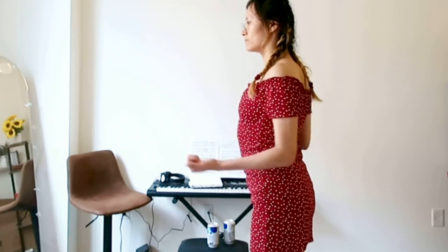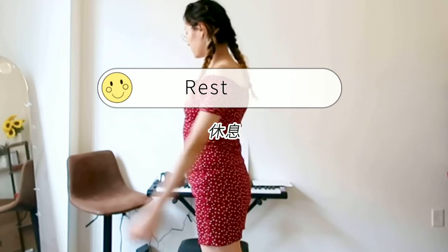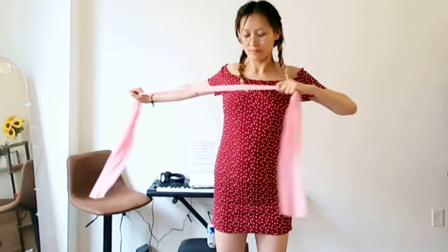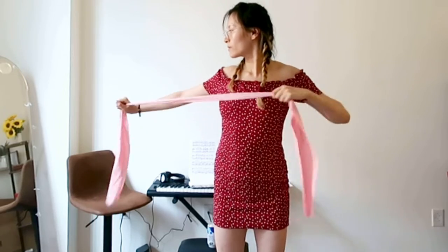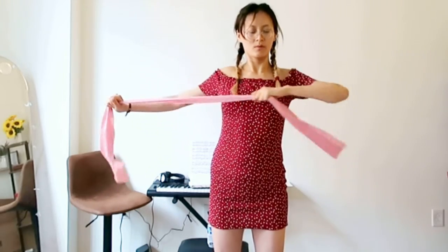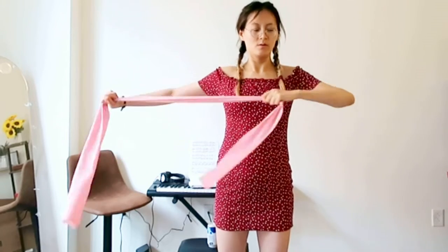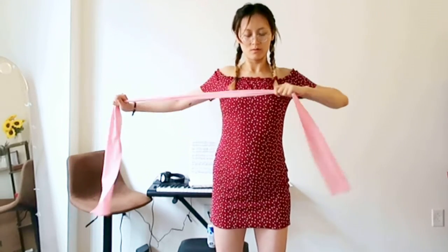In this position, focus on elbow next to wrist. Resistance band optional. Focus on elbow in this position.